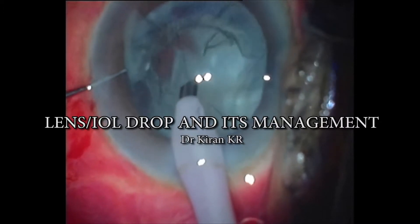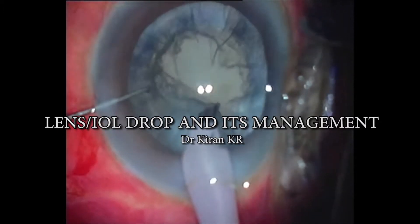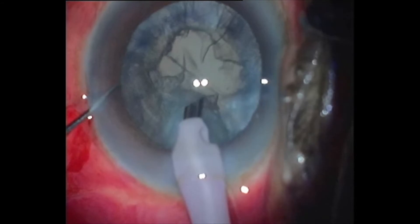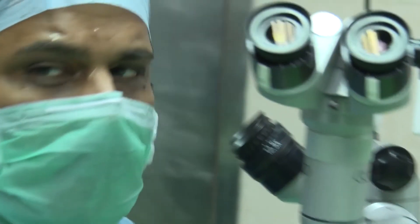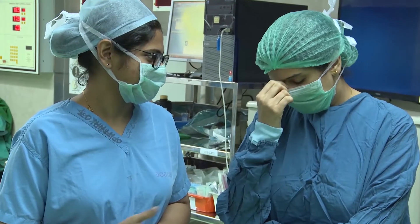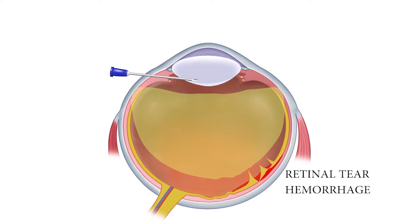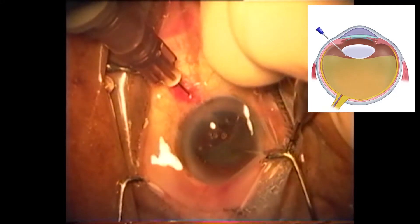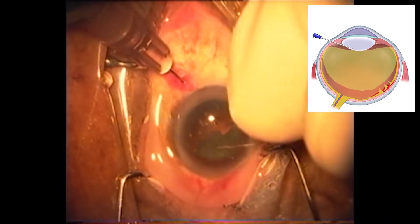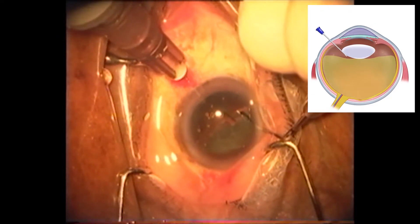Then he realized that his worst nightmare was happening in front of his eyes. He can panic, the team can be unsupported, he can even get angry at the instruments and staff. He may even be tempted to fish into the vitreous cavity with the FECO tip or needle to retrieve the nucleus. A drawback of this approach is that there is a risk of uncontrolled vitreous traction with subsequent retinal tears and retinal detachment.